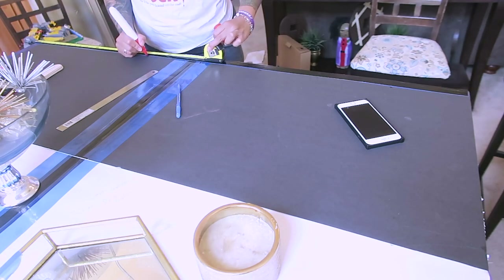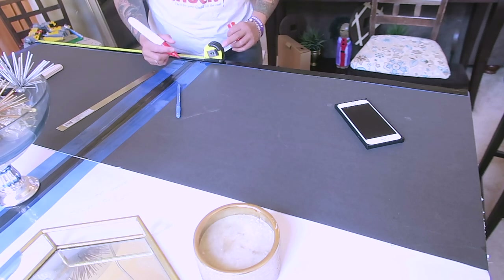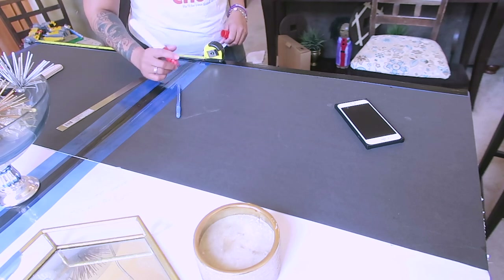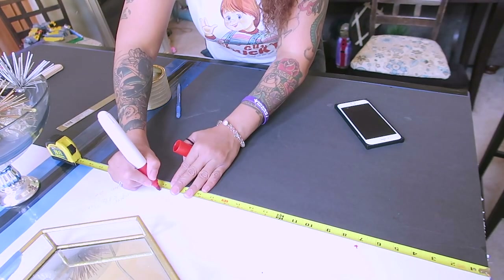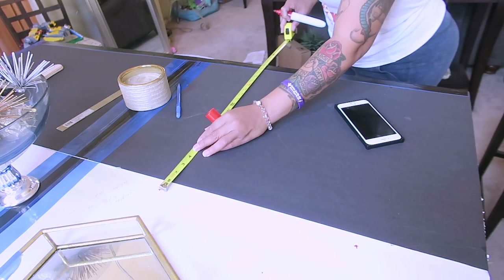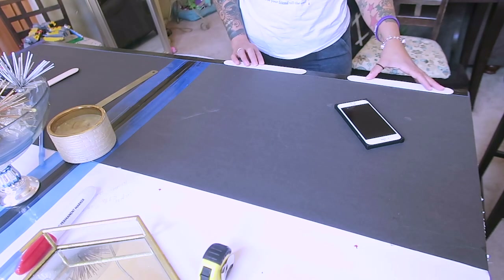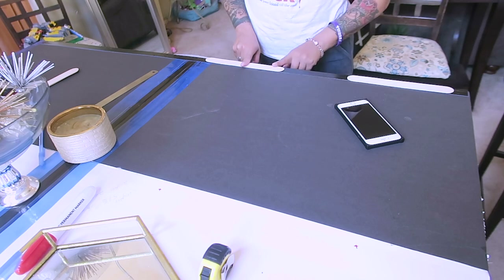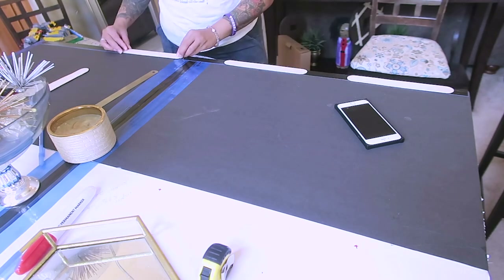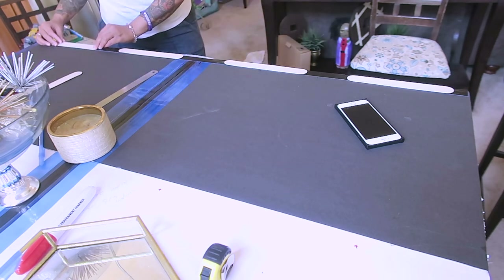When you do your measurements, make sure that you always find the center — that's really important. I'm marking on the board where I want to place the hinges. I also secured some foam boards from the Dollar Tree on top of the one from Hobby Lobby just to make the back extra secure. I'm now marking exactly where I'm going to put the hinges on each board. These are really huge popsicle sticks from Walmart — this is where I'm going to place them where I marked each spot, just for a little extra security.